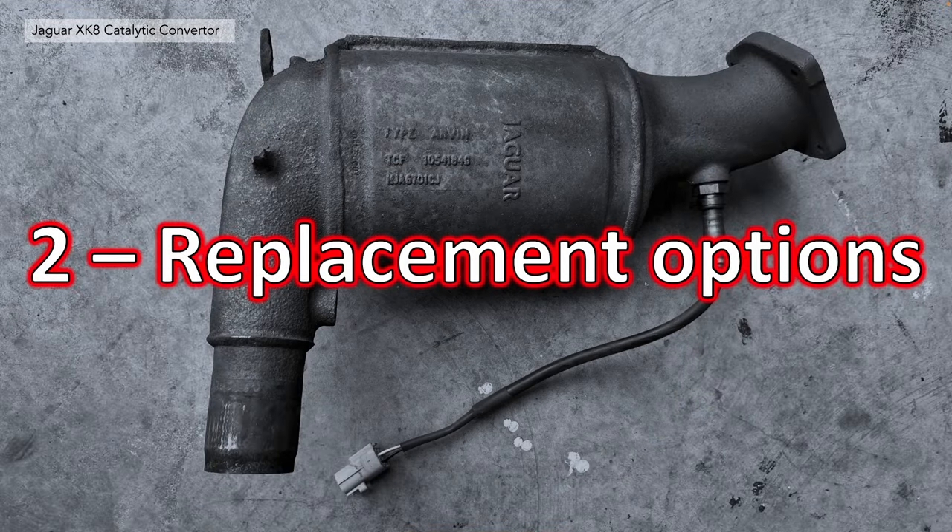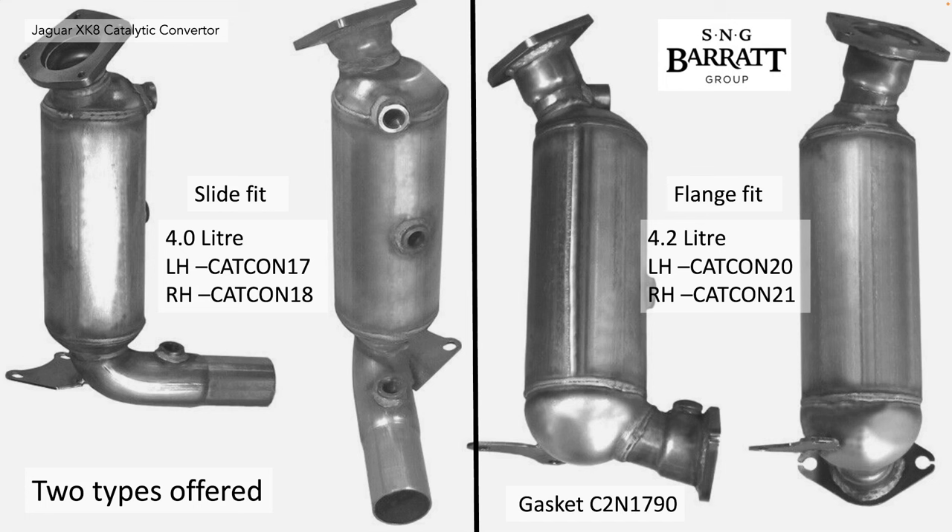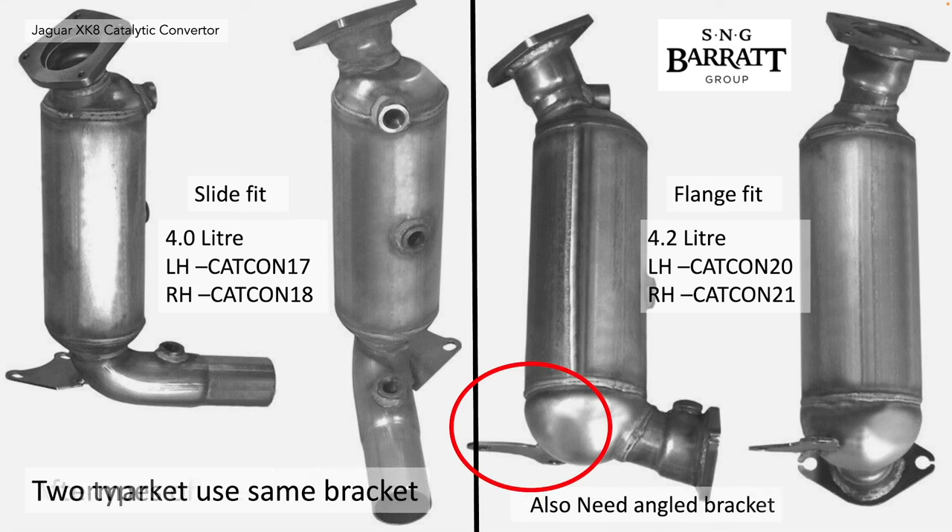Section 2: replacement options. All those original part numbers are not available, so you're basically left choosing between two types: the slide fit for the 4 litre and the flange fit for the 4.2 litre. These are part numbers for those cats as offered by S&G Barrett Group. Interestingly, it seems to offer the 4.2 litre only with the angle bracket, so assume you need to retrofit an angle bracket if you replace the cat on a 4.2 litre car.